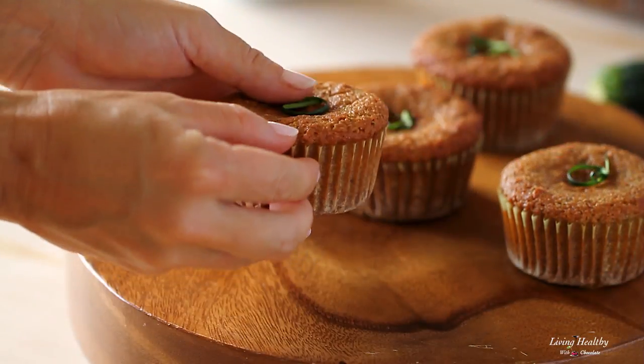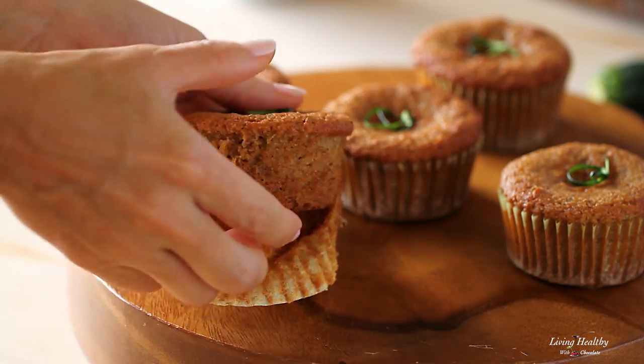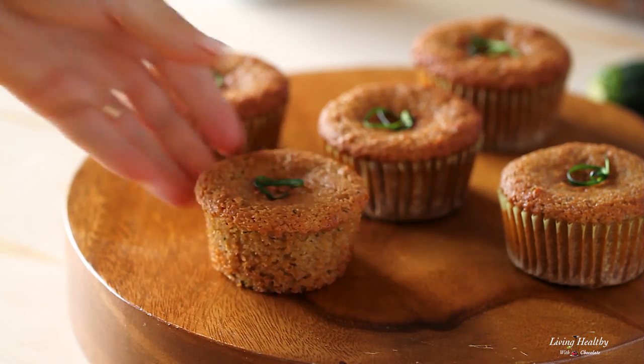I love the taste and texture of these muffins. They're so soft, light and moist. Look at this texture.